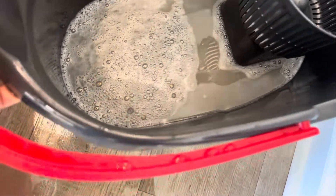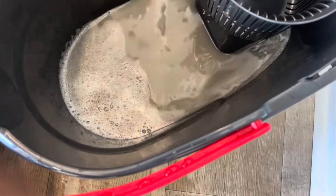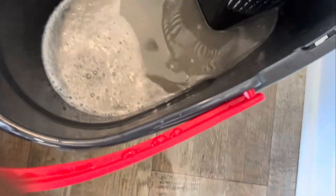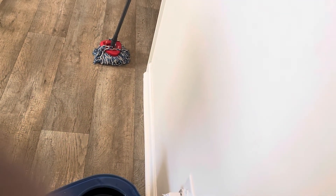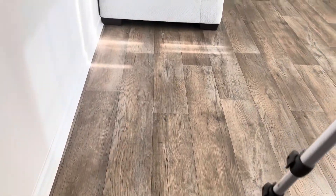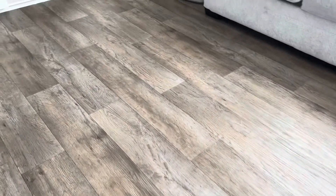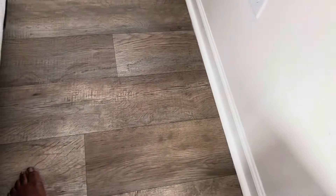I just mopped my floor about a week ago, but look at this dirty water! I mop my floor twice a week now because it's super easy to use — I just carry the bucket, put water in, and start mopping. For a mom of three, this is exactly what I need. Also, the floor dries really quickly. My little girl is already stepping on it, so yeah, it dries fast.